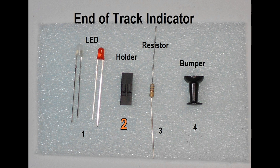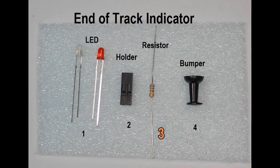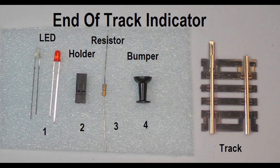An LED stem holder is used — here I use a dual-hole DuPont connector holder to secure the LED. Also needed: a 680 ohm resistor, a black plastic bumper which is optional, and a short piece of track with rail joiners removed from one end.